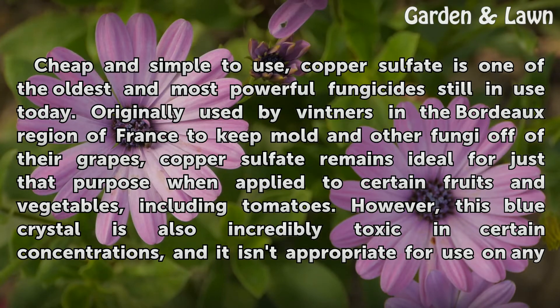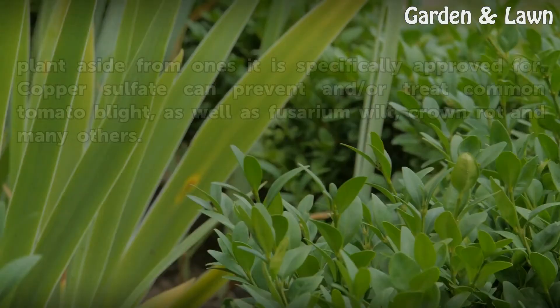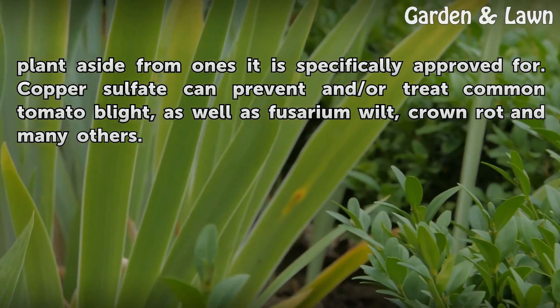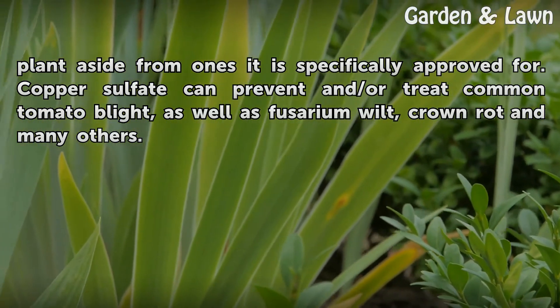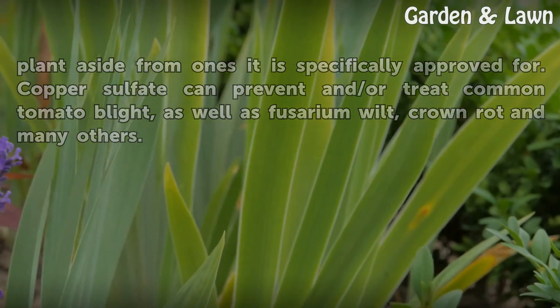However, this blue crystal is also incredibly toxic in certain concentrations, and it isn't appropriate for use on any plant aside from ones it is specifically approved for. Copper sulfate can prevent and or treat common tomato blight, as well as fusarium wilt, crown rot, and many others.